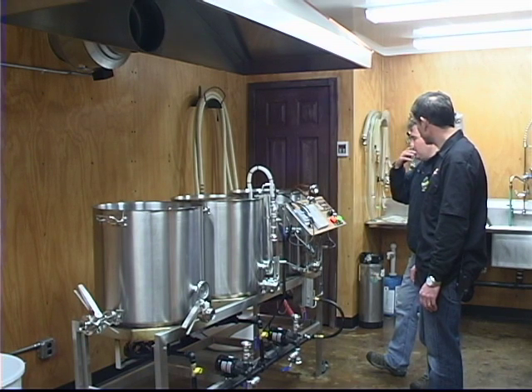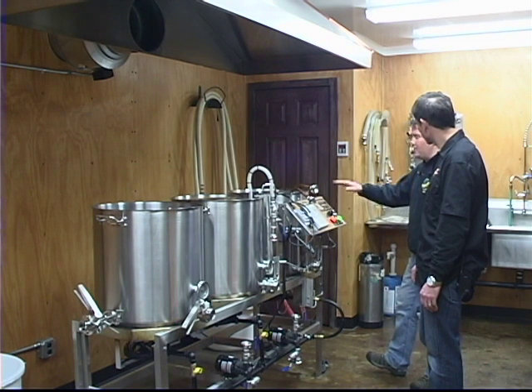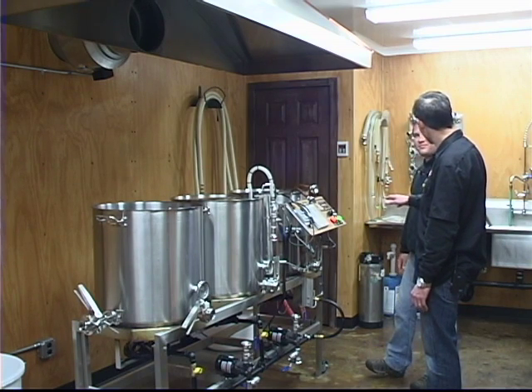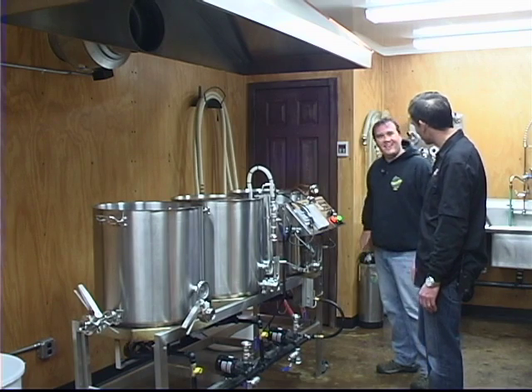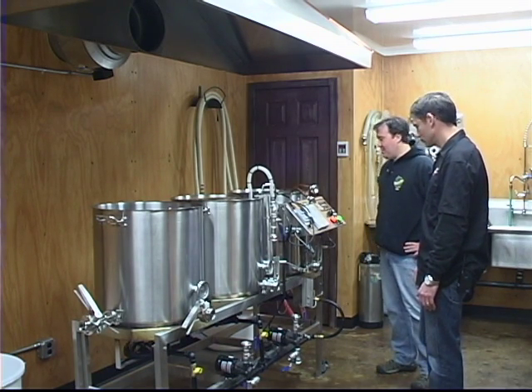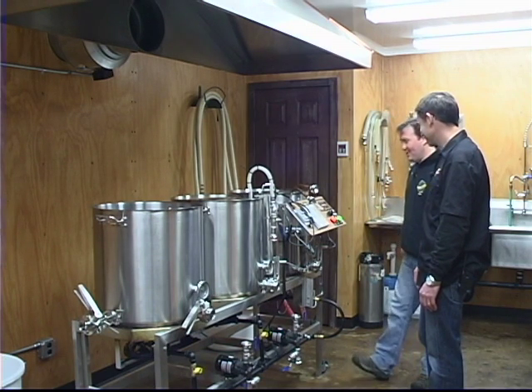On the sparge side, I turn it up to 185 and it goes in at about 165, so it takes a little bit longer to heat up to 190, which is what it's set for right now. We showed up this morning and in about five minutes we were mashed in because we didn't have to wait for hot water. That was the idea behind it — luckily the boss decided to foot the bill on that one. It definitely saves a lot of time.